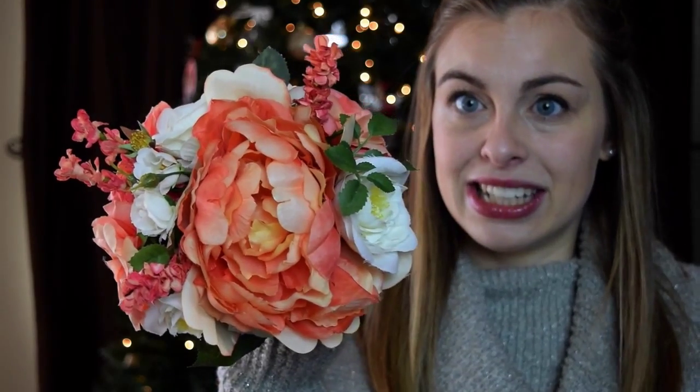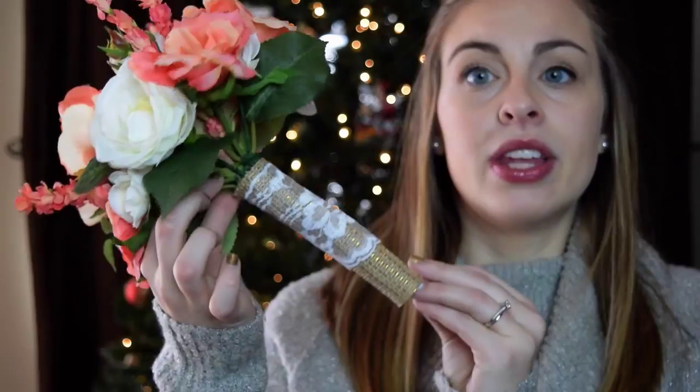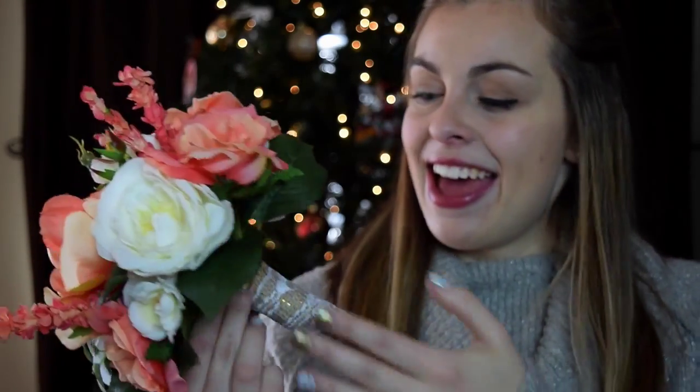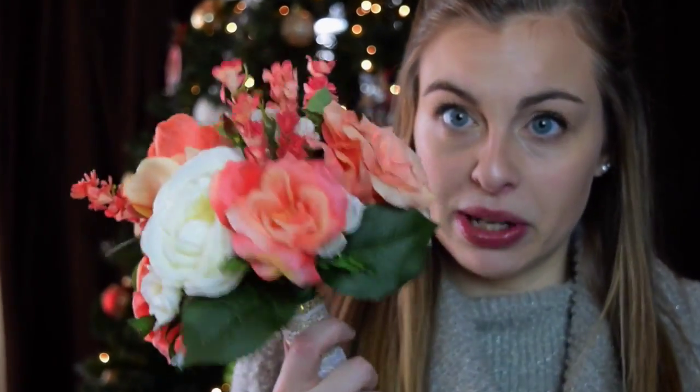I'll start by showing you guys my bouquets. So this right here is a bridesmaid bouquet. As you can see, we've got the big peony, little roses, and greenery, and I think it looks gorgeous. In pictures, I think they will look just as good as the real thing.